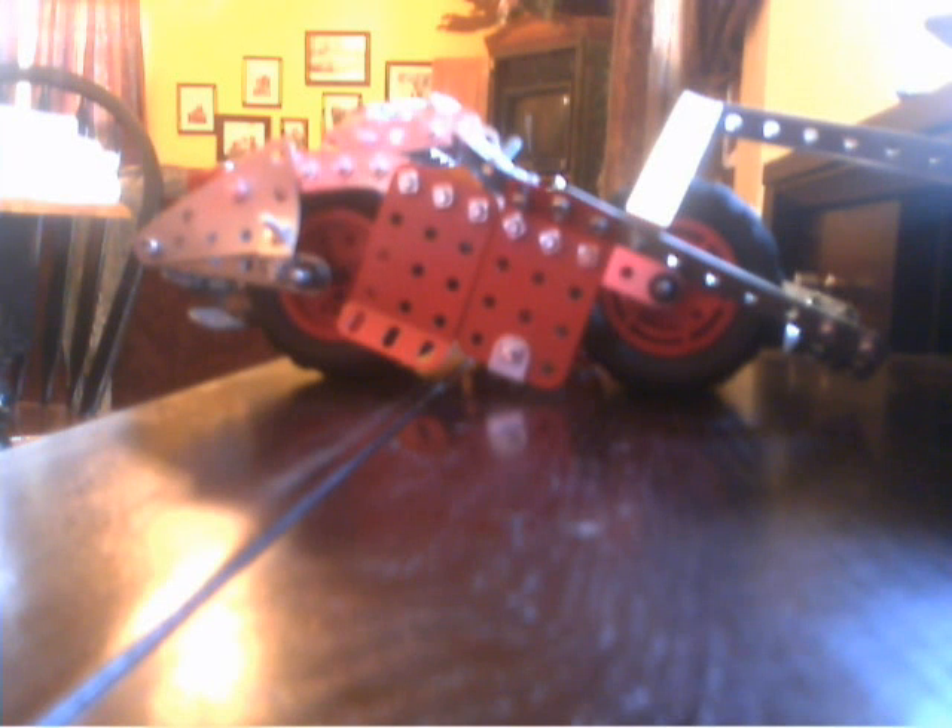What's up guys, today we have a review of an Erector set. I'm pretty sure the brand is Erector itself. This is the Erector brand. Now, this is mostly metal parts except for some plastic parts — I'll get into that in a second. This is the electric one.